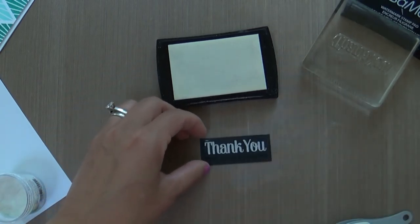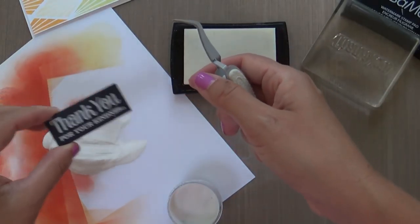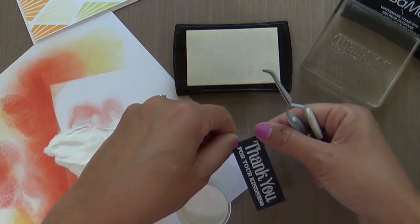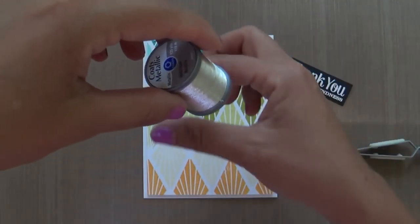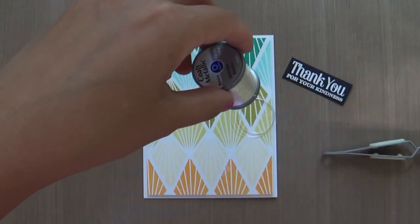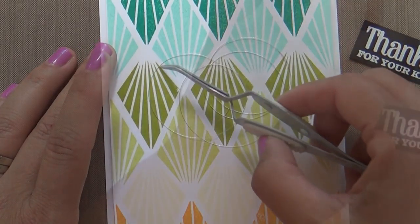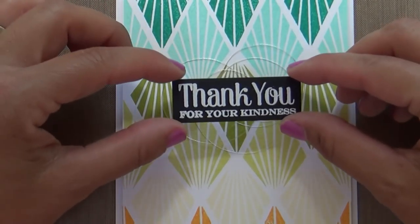I've really only done thread nests two ways: either putting a word die cut over top, or like this time, placing a sentiment strip over top. Every time I've done a thread nest it's when I have something to adhere over top of it — I don't do a thread nest by itself, because you need something to adhere it to the card without showing the adhesive. Same silver thread as before — my go-to. I was thinking about trying a neon pink one day, but the silver is like a pair of khakis or your favorite jeans: it goes with everything.